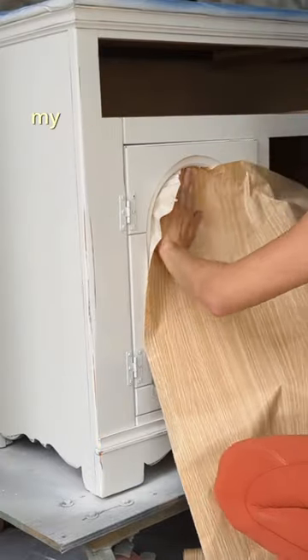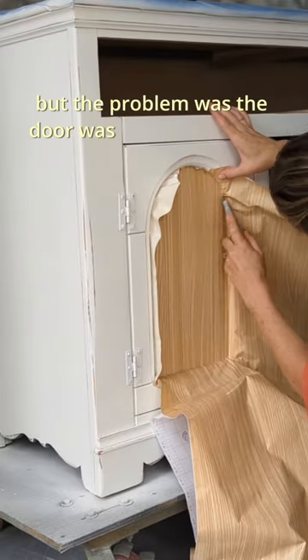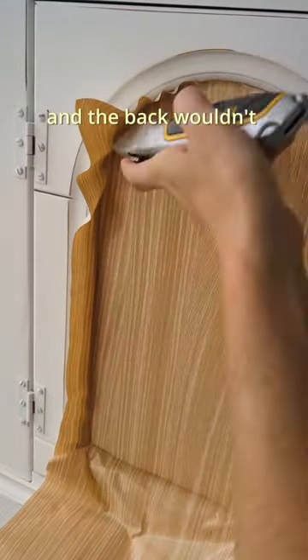Here's a tip for your Tuesday. My client wanted to place burlap inside this frame, but the problem was the door was completely solid wood and the back wouldn't come off.